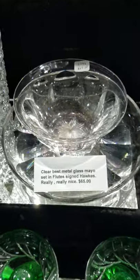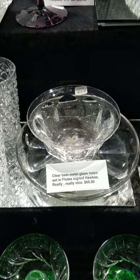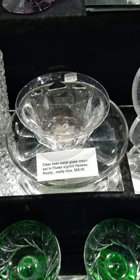There are two of the flutes mayo sets; this is the second one, and it is $65.